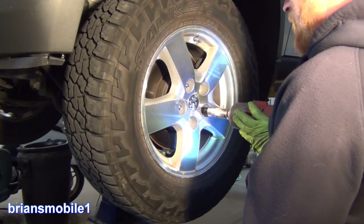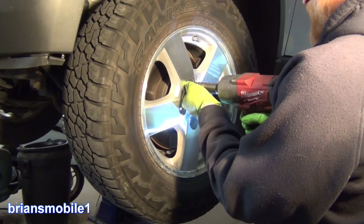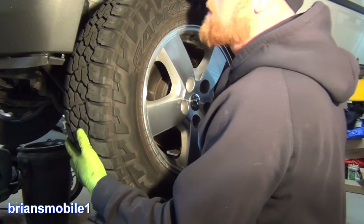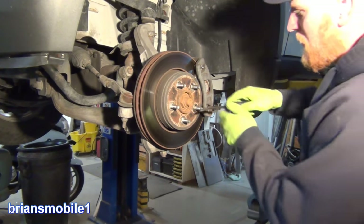First thing, make a warm pile of lug nuts. If you're not using an impact like this, no worries — just make sure to crack them loose before lifting the car up and then spin them off the rest of the way. Grab the tire, lift with your legs and not your back.